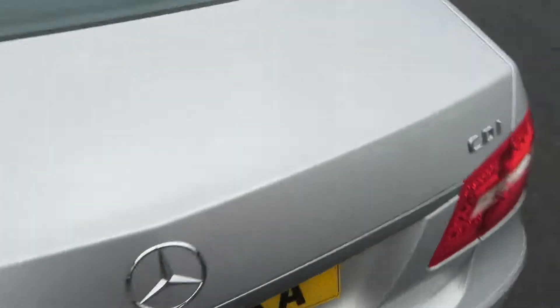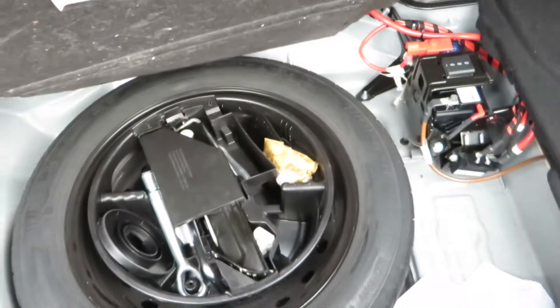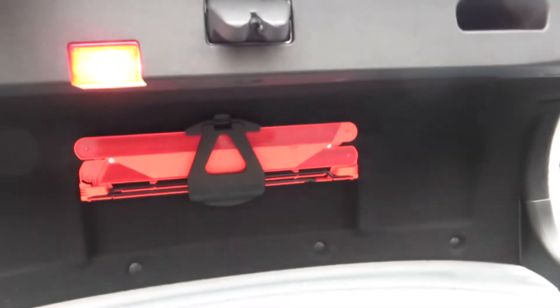Let's just have a look in the back. It needs a vac. There's a locking wheel nut there, and if I look underneath we've got the tyre and the tools. There's a warning triangle there as well.